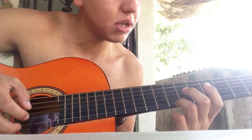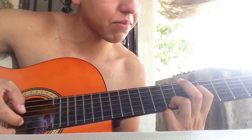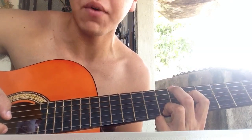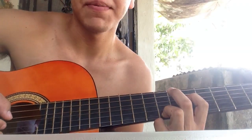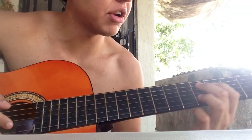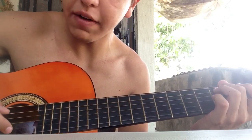Then you go up — seventh fret, first string, and fifth fret, fourth string. Just once, and you move back down here: third fret, fifth string.